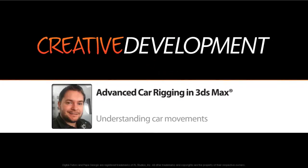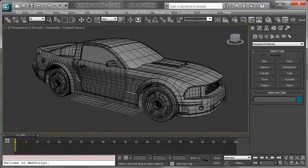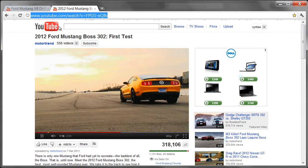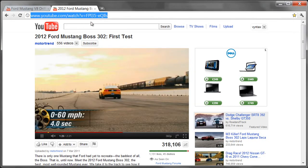I already have a pretty good idea of what controls I'm going to want to include on this car rig. However, before I even go and start in 3D, it might be a good idea to look at some reference. I've got two videos from YouTube — I'm just going to switch over to my web browser. In this first video I'll just press play so you guys can see it. If you want to look at this yourself online, just check the web address and go to where that's pointing.